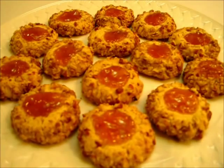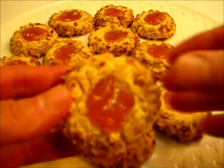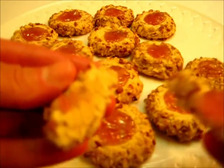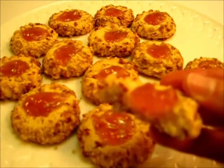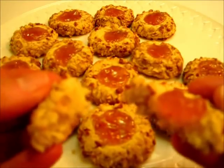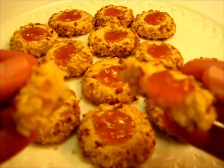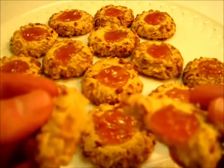Here are our beautiful thumbprint cookies — absolutely beautiful, and my whole home smells absolutely fantastic. I'm going to tear one of these apart to show you what it looks like on the inside. It's sort of like a shortbread cookie with an apricot preserve on top. Got to give it a try. Very light, buttery — got a punch of that apricot preserves. It just really pulls this cookie together, and let me tell you it's a favorite in our home and Santa absolutely loves them.